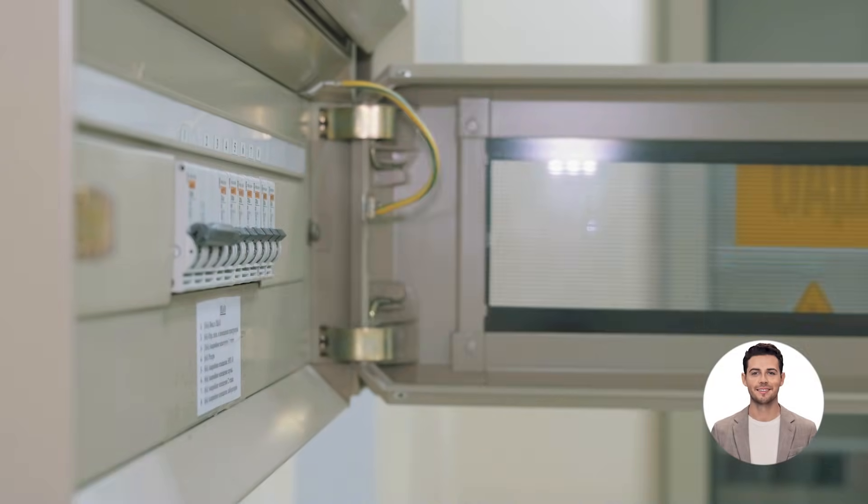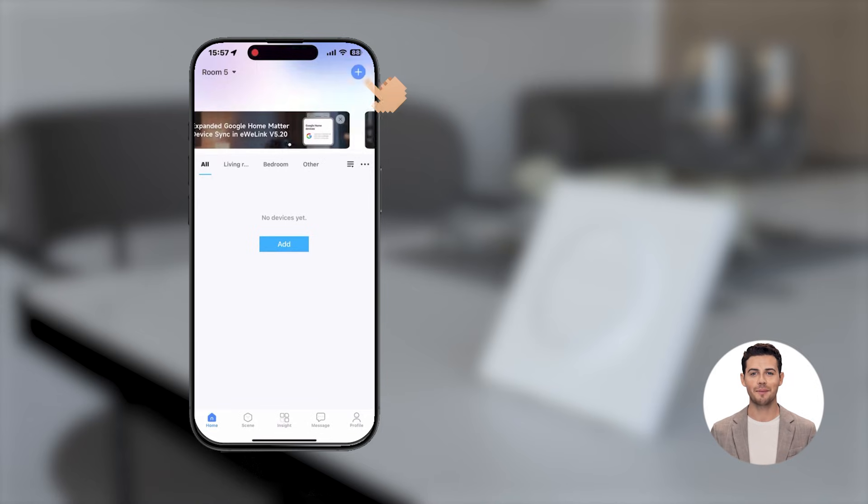Turn the power back on. Open the eWeLink app on your phone. Pair and add your Zigbee gateway.